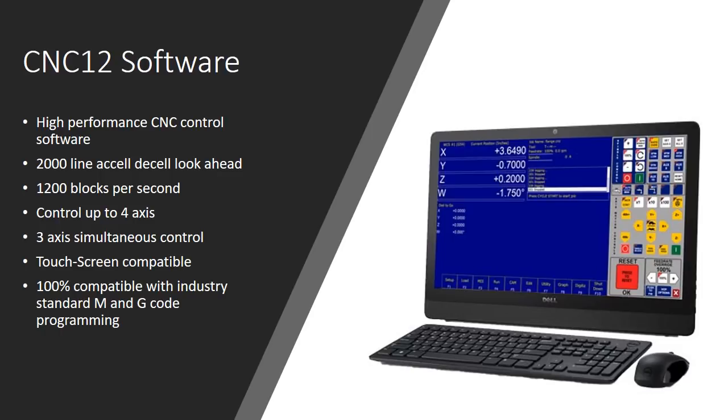Now let's talk about the software. It's called CNC12 — a high performance CNC control software with a 2000-line acceleration and deceleration look-ahead. It can read 1200 blocks per second, control up to four axes, and do three-axis simultaneous control for all your 3D surfacing and contouring. There are also proprietary algorithms built into the software that Centroid has developed to improve performance on high-speed three-axis machining and surfacing tool paths.